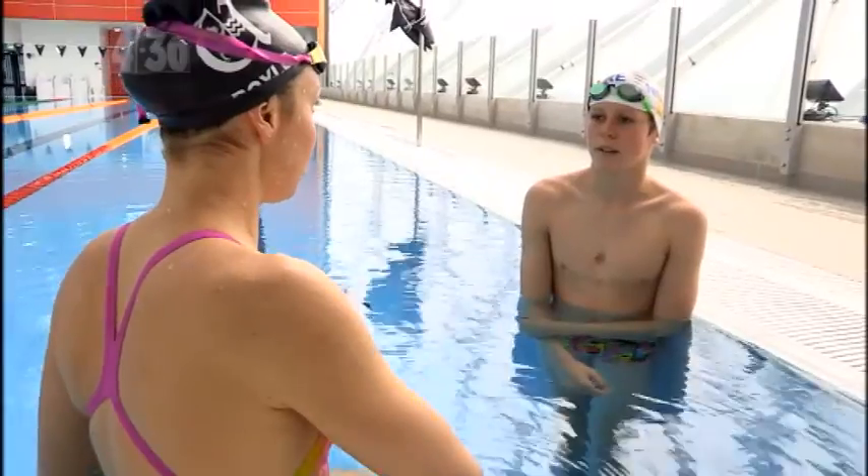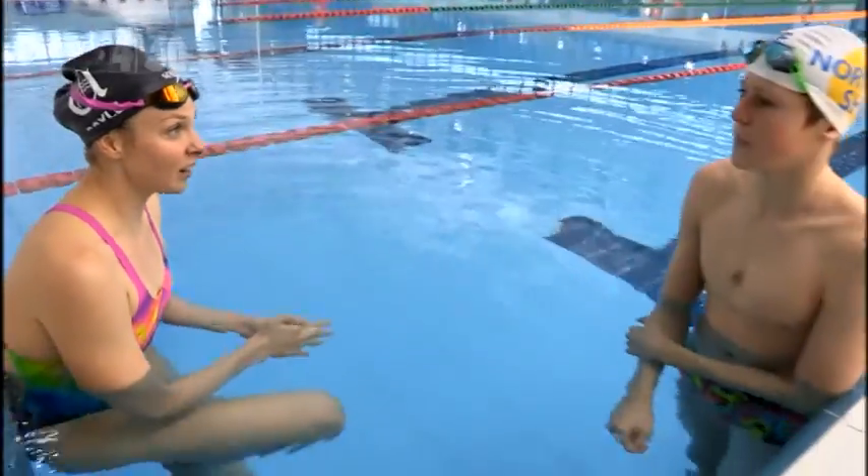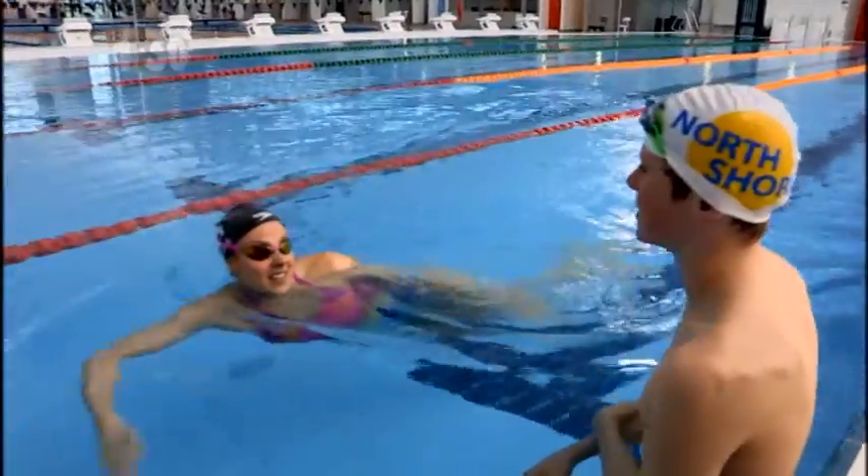So why is it important to push off on your back? Because then you're not wasting time turning over while you're on the wall — you can do it while you're underwater and you won't waste any time. I'll give it a go and then you can try afterwards. Okay, your turn.